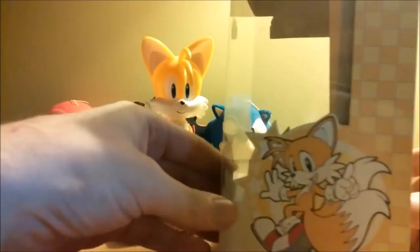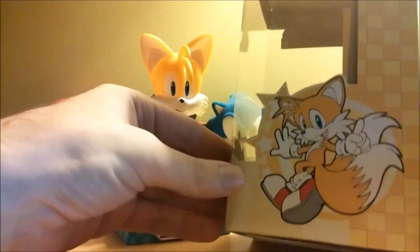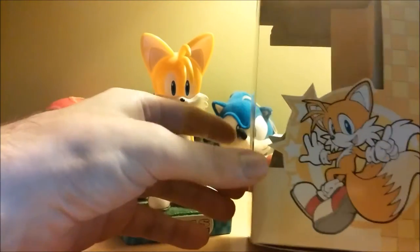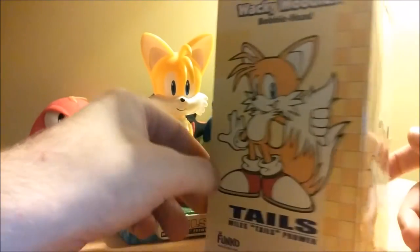Packaging looks nice — nice art. I love that picture. It reminds me of the Dreamcast game, Sonic Adventure. Looks kind of like that art, really nice. A nice picture of him, something you don't want to throw away. I save everything.